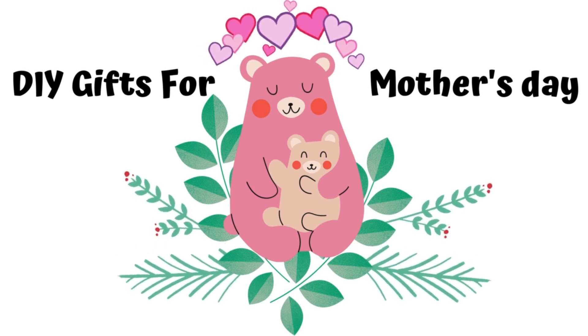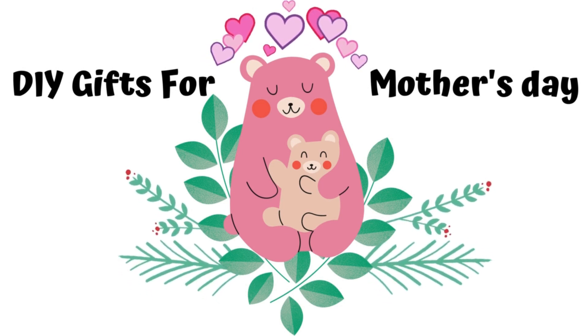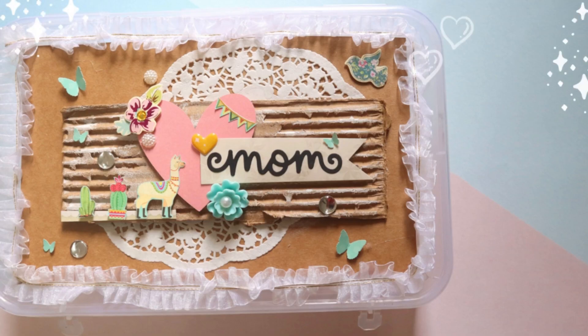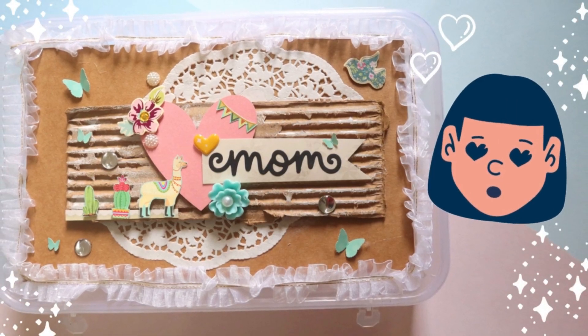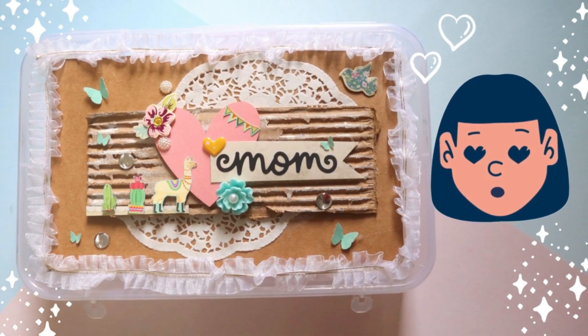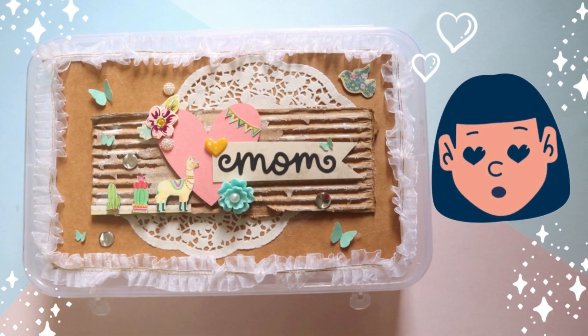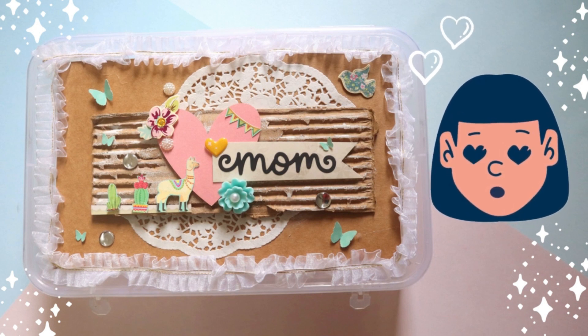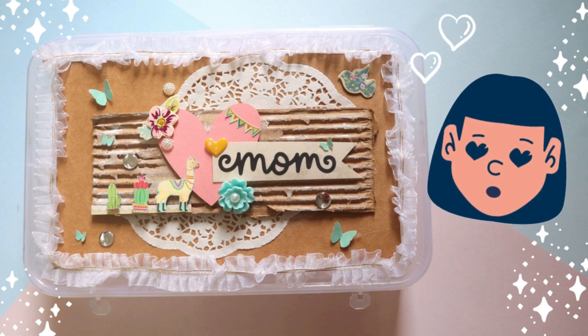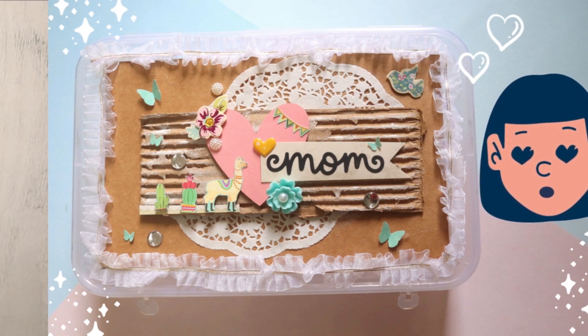This is part 3 of the DIY Mother's Day gift series. If you haven't checked part 1 or 2 of this series, please check it out after watching this video. In this video, I am sharing how to make this super awesome goodie box for your mom on her special day. You can make this lovely box with items you probably have at home. So go get your crafting supplies and let's get started.